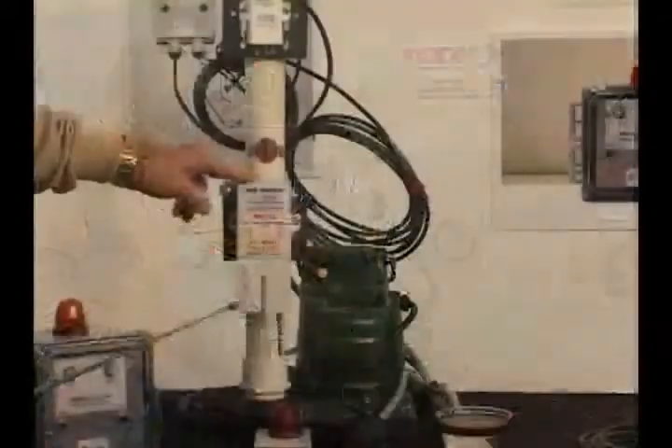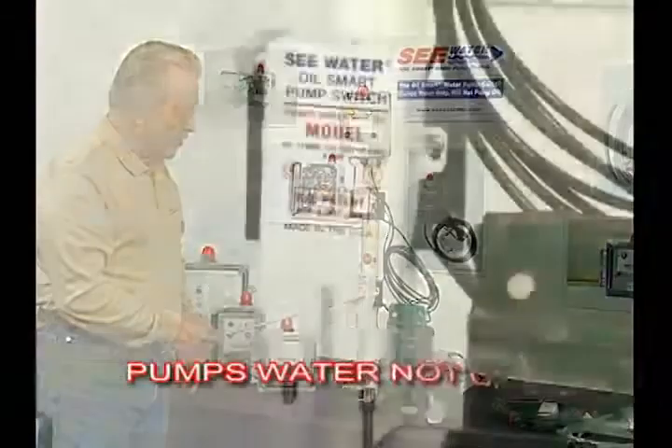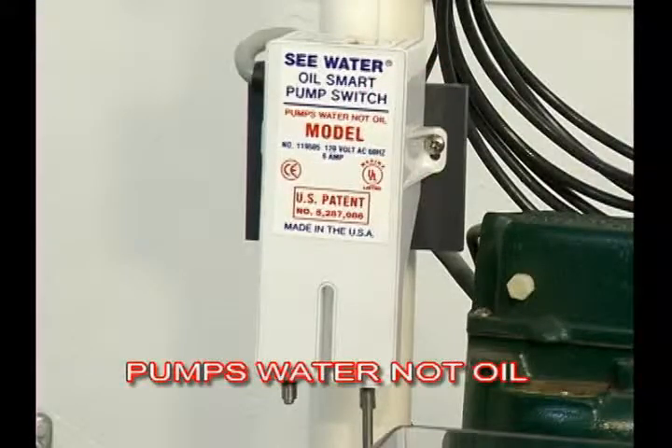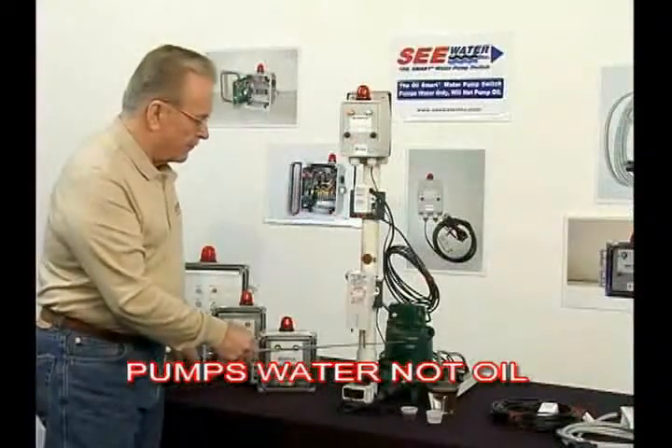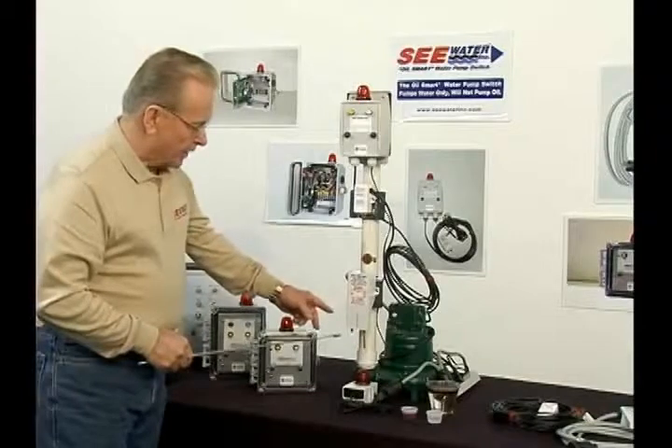What we have here now is the basic technology. First of all, we have the oil smart pump controller here. We have removed the pump from this and hooked up a light where we can see the visual effect of operating the switch.